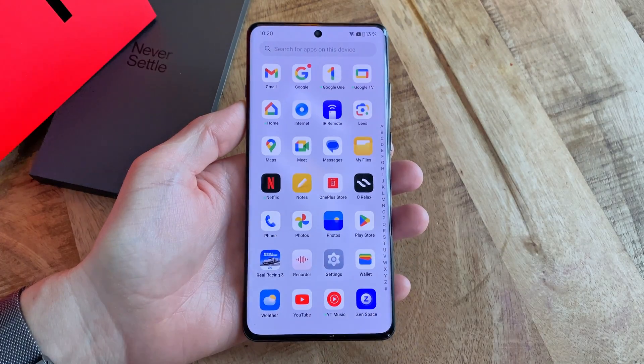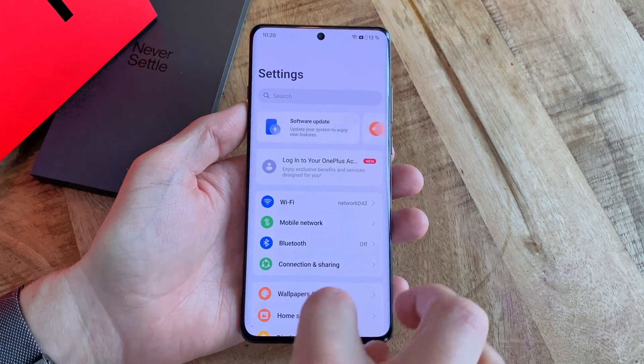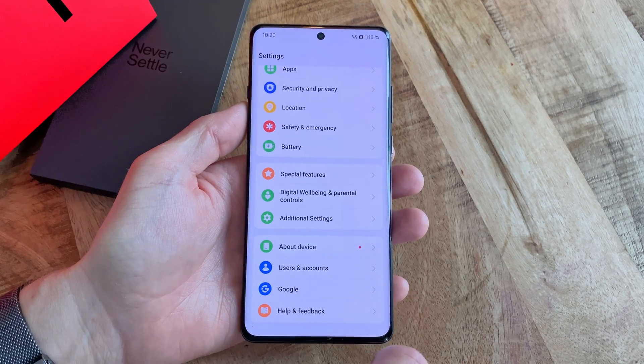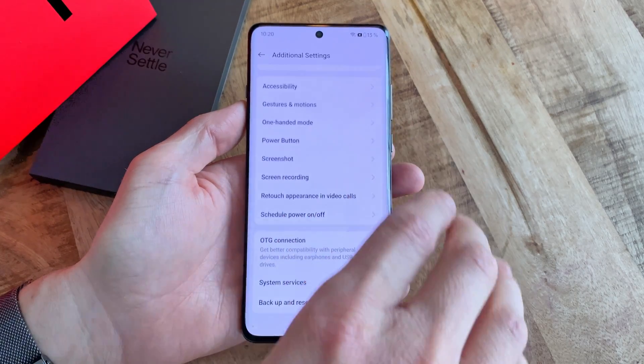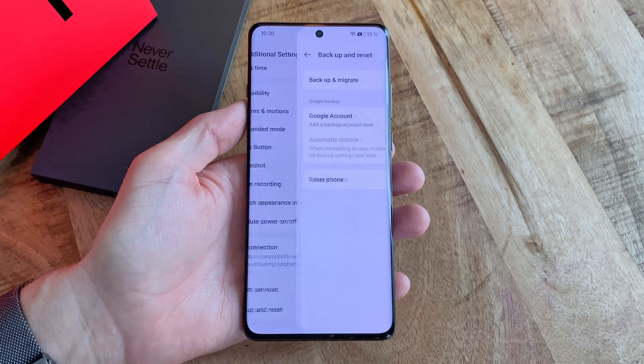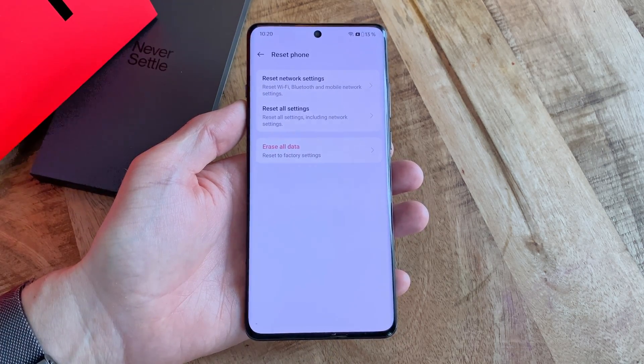Now to initiate the factory reset process, first navigate to Settings and then scroll all the way down to Additional Settings. In here, again scroll a bit down and select the option called Backup and Reset. Now select Reset Phone, followed by Erase All Data.